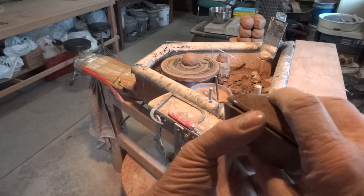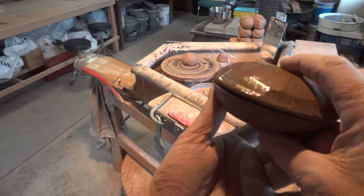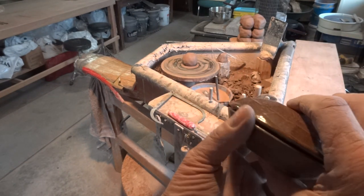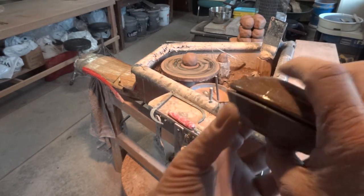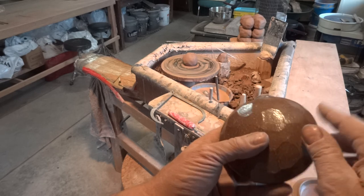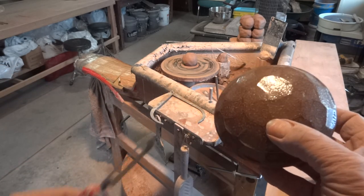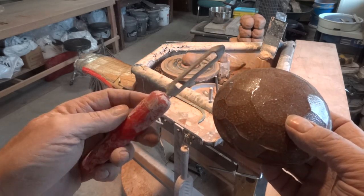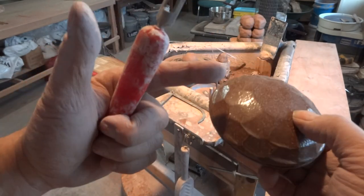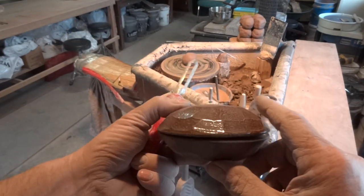It's always a good idea, I think, to fire pots together — when I say pots, I mean the top and the bottom. Fire them actually together, because this was probably fitting before. And this particular one, I used a potato peeler here to cut away these small facets — can be quite nice, can't it?